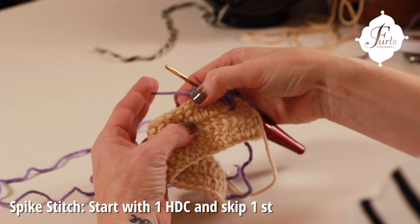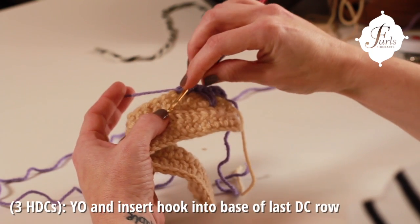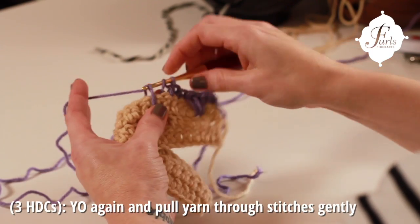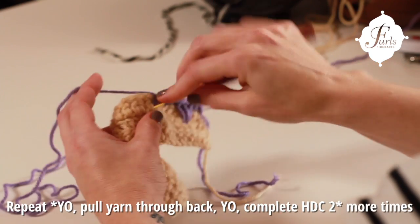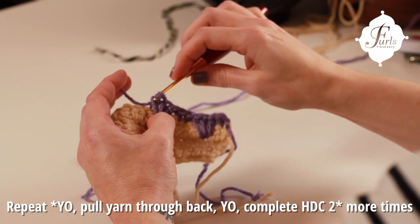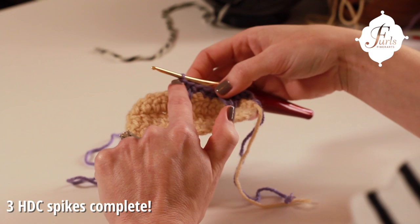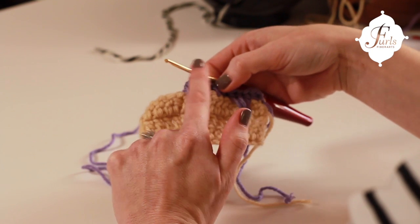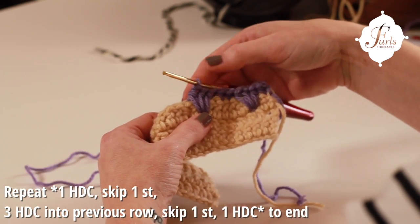after you do your two half double crochets, you will skip a stitch and then over this stitch here, we're going to do our three half double crochets, but we're going to connect them one row below the top of the prior row's double crochet. Keep that yarn loose so you're not bunching up your fabric — one, two, and three. These three stitches at the top are gathered at the bottom, but at the top they spread over three stitches, so that's why we're skipping one here. We're building that stitch together over the center one, and then this last one covers up the stitch that you skip before you do two more half double crochets.